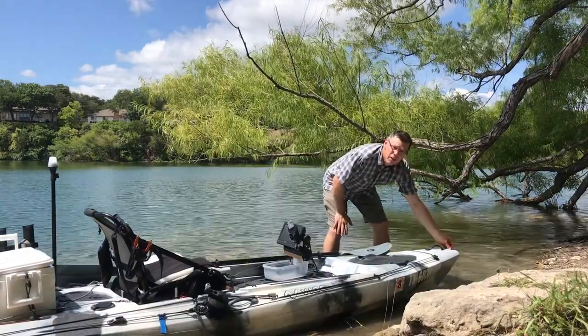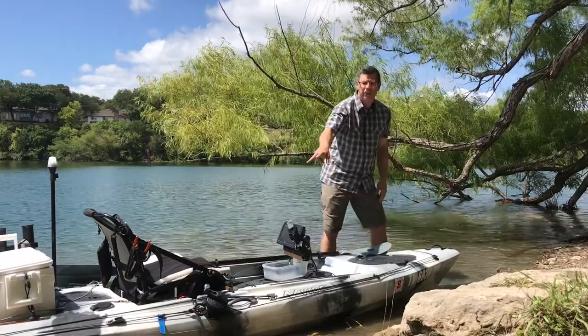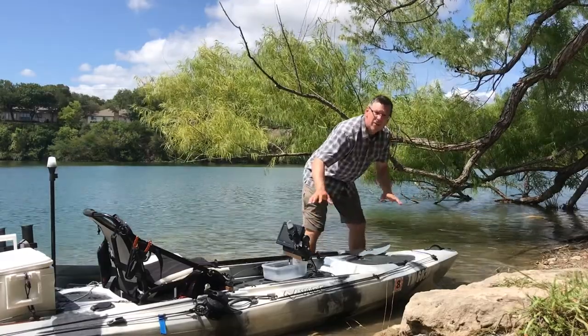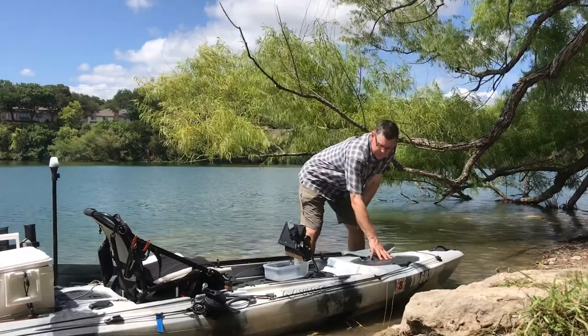Up front, we've got a drain plug and a rigid handle. There are also two more rigid handles on the sides, as well as one on the very rear. And this hatch — there's a lot of room inside this hull, so having this hatch up here is great. You can get a lot of storage in there if you need to.